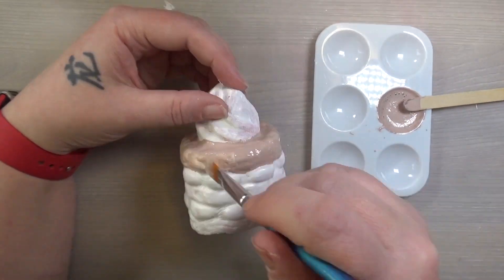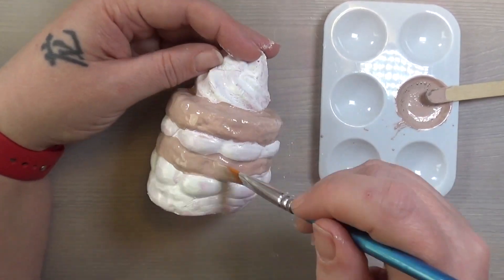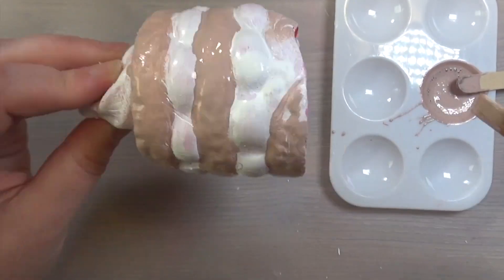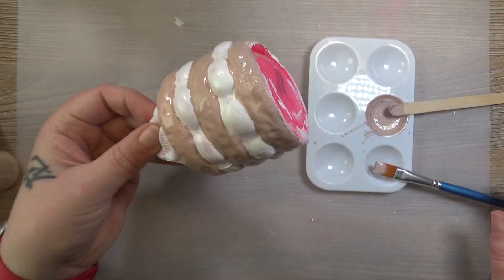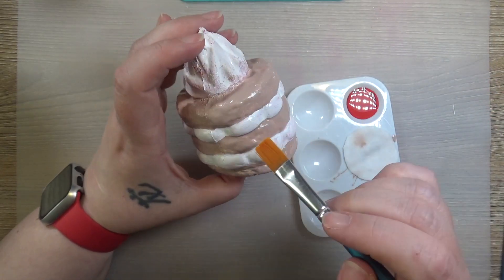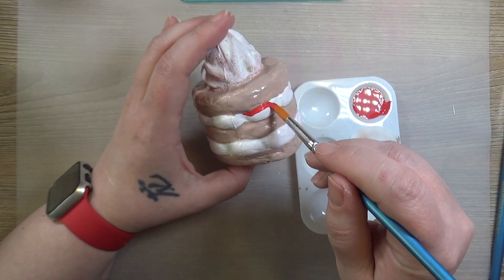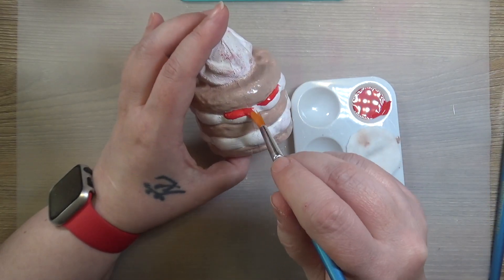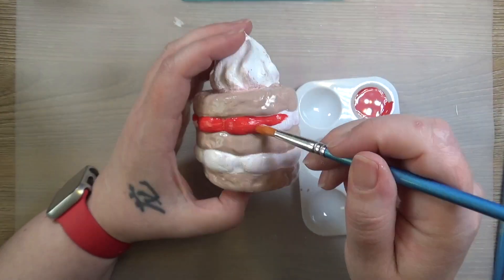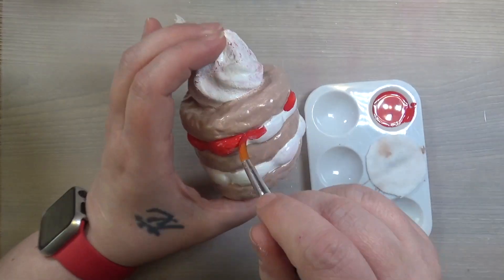So we're gonna paint all of the cake this kind of tan brown color, and then we're gonna let it dry for a while in front of a fan. Next we're gonna go in and paint the berries bright red. Some people might say they're cherries — I think they're strawberries. You're not gonna be able to tell the difference at the end because I didn't put any little seeds on them. Mainly because I forgot — I was going to go in with a dotting tool and put little seeds on them. It's all good, it's still cute the way it is.